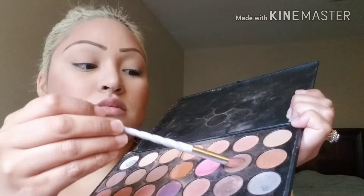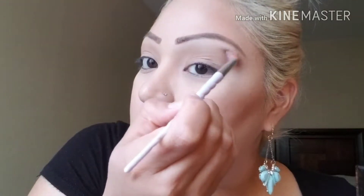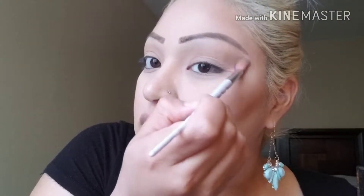I'm using this taupe shade from the same palette and I'm just going to use that as a transition color. This is NYX jumbo eye pencil in the color milk and I use this as a base for my colored eyeshadows.